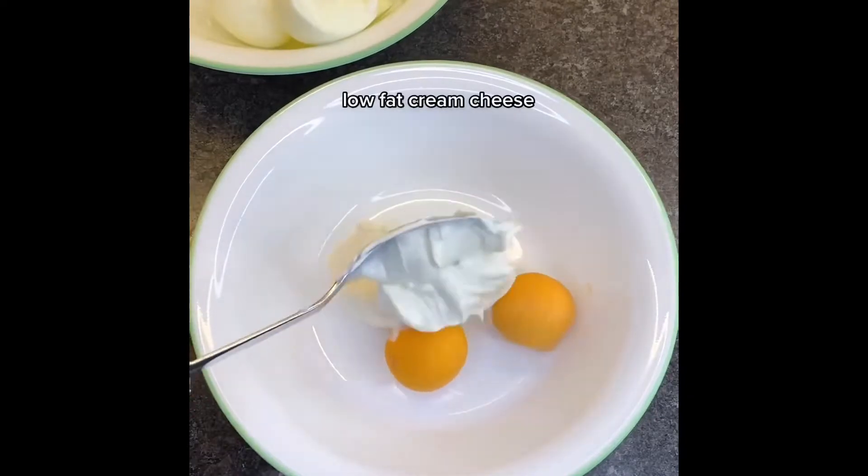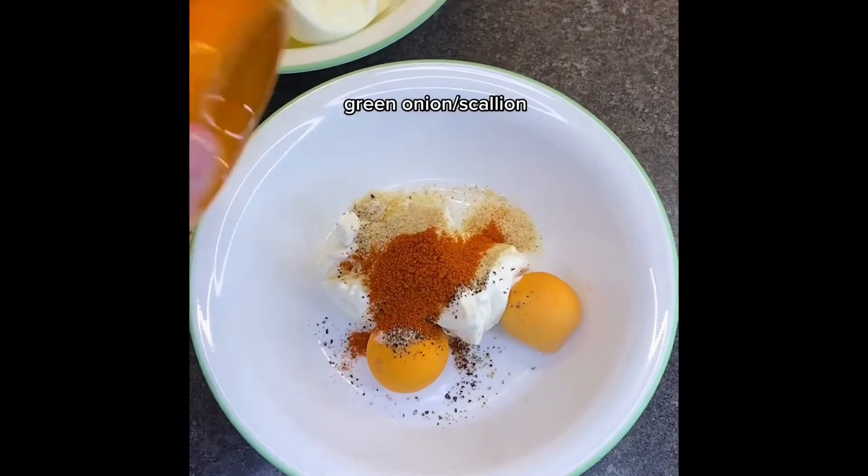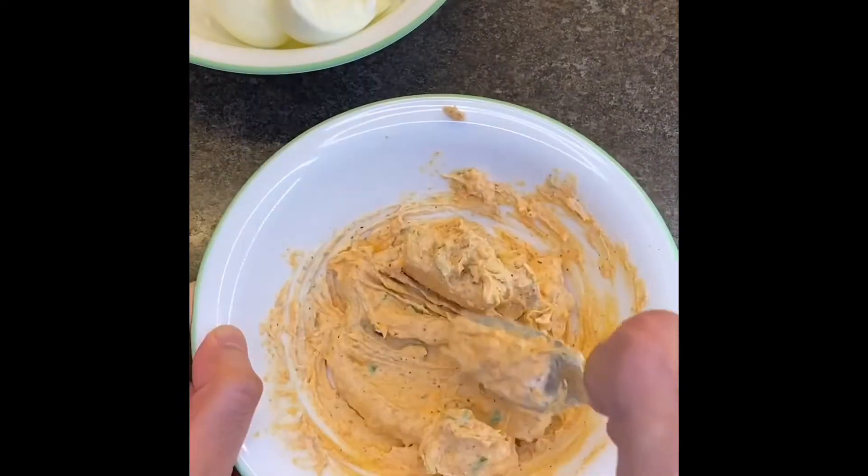Add 2 tablespoons of low-fat cream cheese. Season with salt and pepper, onion powder, paprika, and green onion. Mix well till smooth and creamy.